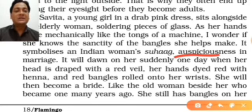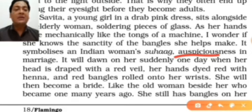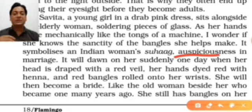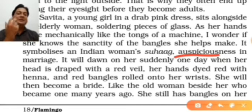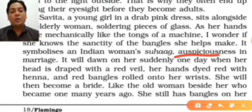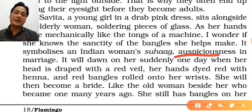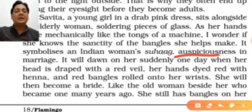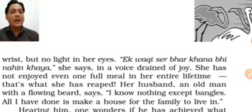One day this understanding will dawn on Savita — when her head is draped with a red veil, her face covered, her hands dyed red with henna, and red bangles rolled onto her wrist. She will become a bride, just like the old woman sitting beside her who became a bride many years ago. That old woman still has bangles on her wrist but no light in her eyes.